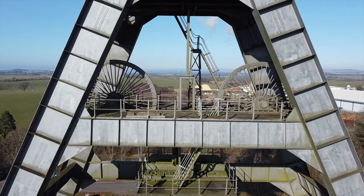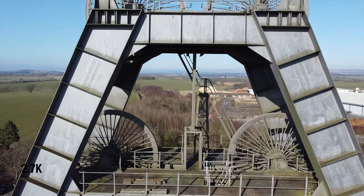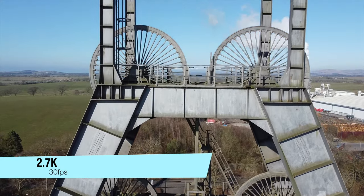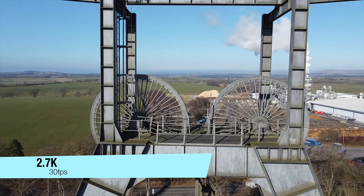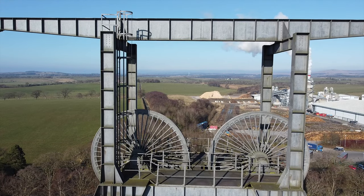So not quite 4K but 2.7K, and I believe I can do 60 frames per second at 2.7K. This is 30 frames per second at the moment but I will see if I can switch over to 60 frames per second.